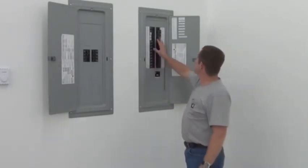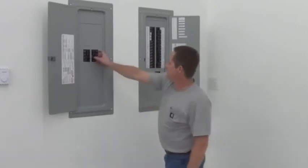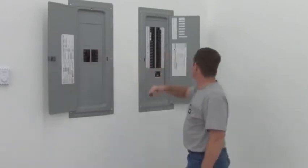Got the panels up, looks good. I just have to do some labeling here on what they are. We've got three live circuits and a spare.